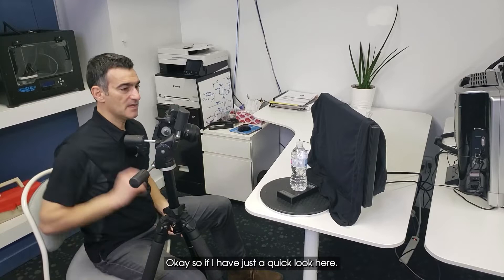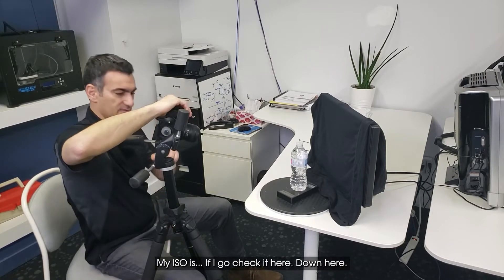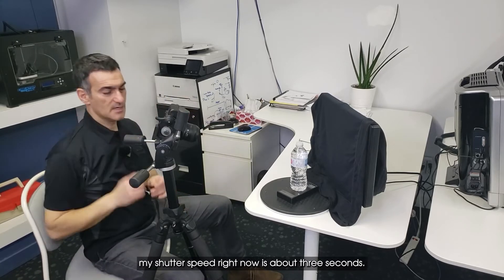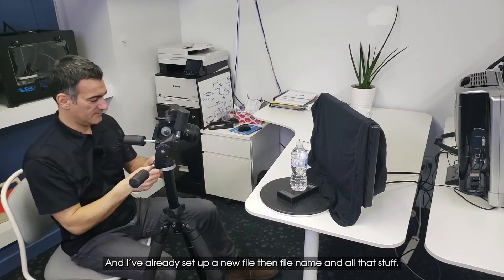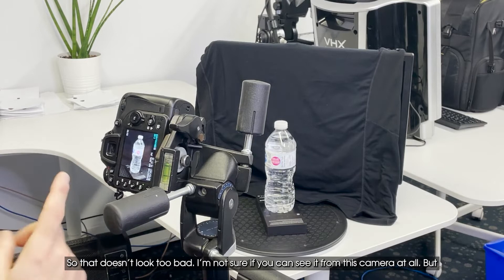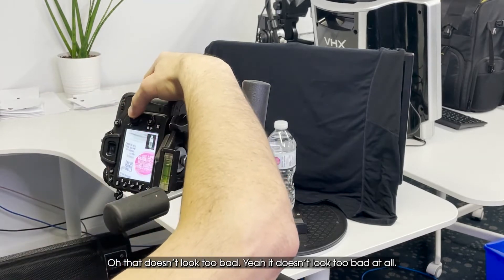Looking at my settings: I'm at f20, ISO 100, and my shutter speed is about three seconds. I need to turn my remote on — I've already set up a new file and file name. Let me take a shot and see what I get. This is going to take three seconds. That doesn't look too bad at all.